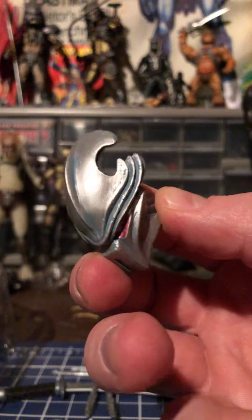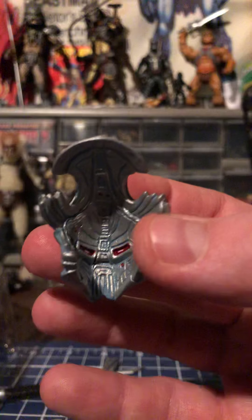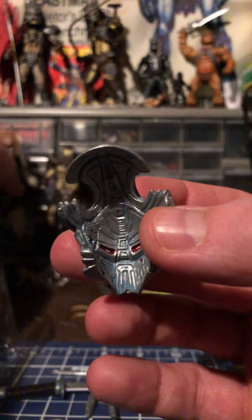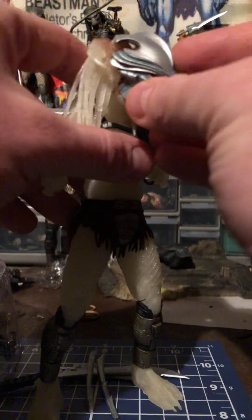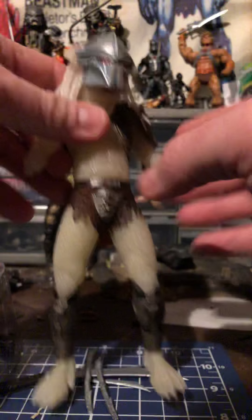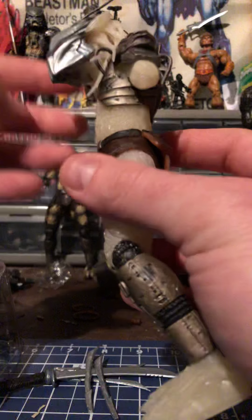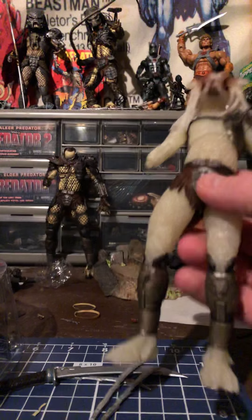Here's his bio mask, and that's the inside of it. Let's take the Stalker Predator and see how the helmet fits on the others — fits pretty good, a little bit of tweaking can be done with it.